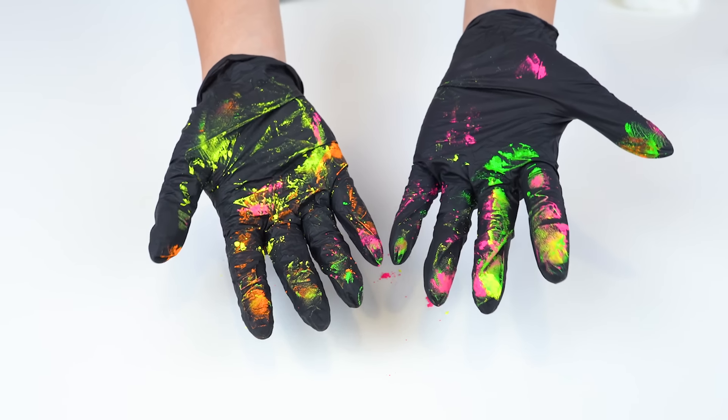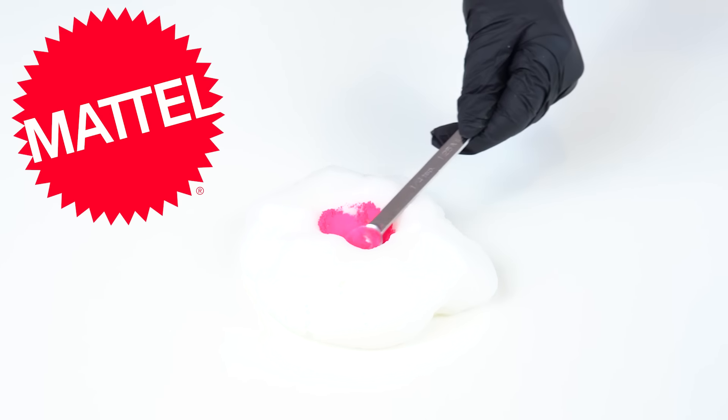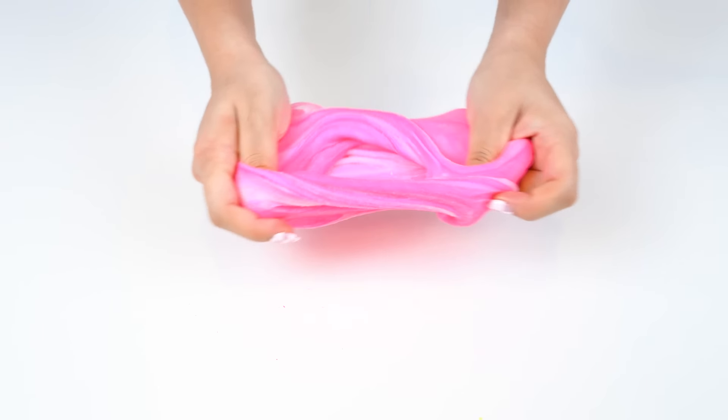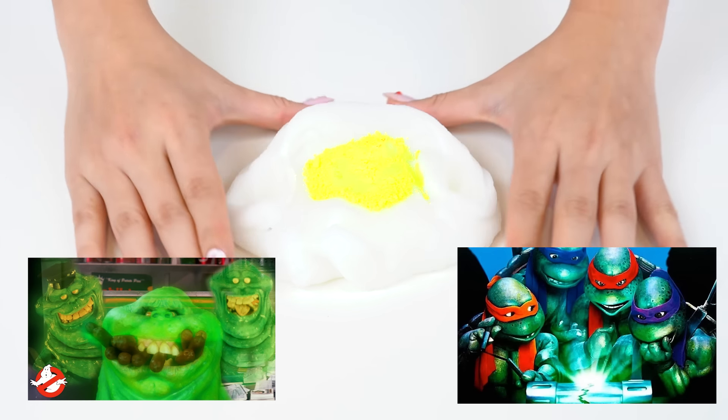Moving on to the 1970s and 1980s. During this time, slime was actually popping off. I'm going to dye the slime four different neon pigments. Mattel is actually the company that is credited for creating slime in 1976, even though slime was around beforehand. But the way they produced it and branded it is what made it super popular. In the 80s, it literally made its way into pop culture with movies like Ghostbusters and shows like Teenage Mutant Ninja Turtles.